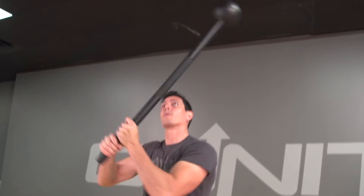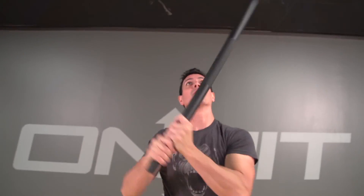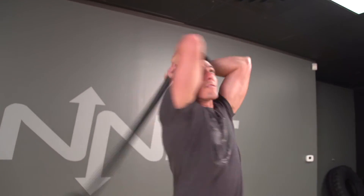For this contest, if you're a man, you're going to have to do a 25-pound mace in order to be eligible for the prize. If you're a woman, you could do a 15-pound mace. Now if you're just an amateur and you want to test yourself, go ahead and use a 20-pound if you're a man and a 10-pound if you're a woman.